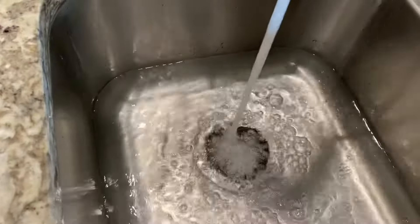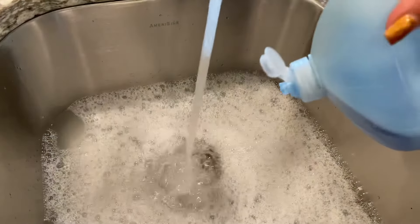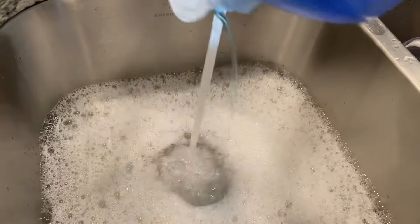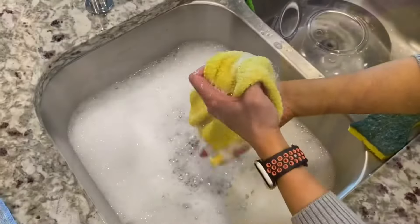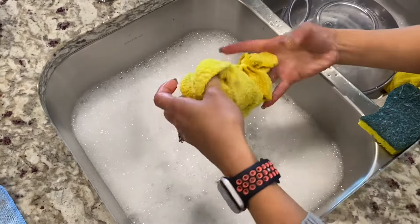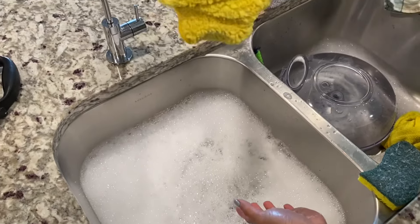What we need is about a gallon of warm water and a tablespoon of Dawn dishwashing soap. Instead of purchasing commercial cleaners to clean your glass, just use the good old soapy water. Now soak a clean microfiber towel and give it a good squeeze — it should still be kind of wet, dripping.